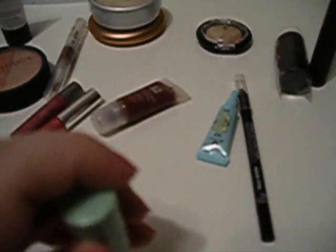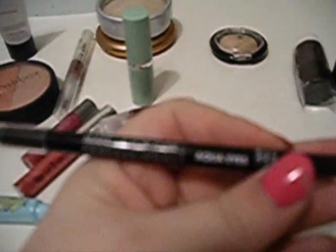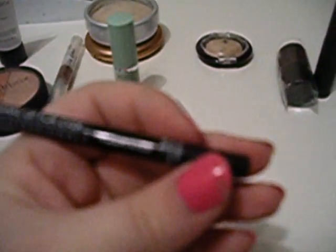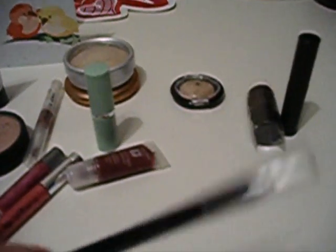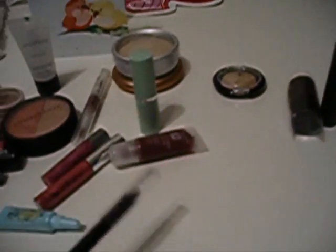There's just a little sample of the Too Faced Shadow Insurance Primer. And then this I'm really excited about — you guys all know that I love eyeliner. This is a Makeup Forever eyeliner — it says Aqua Eyes, and it's just in black. I'm really excited to try that because I've never used any of their stuff.